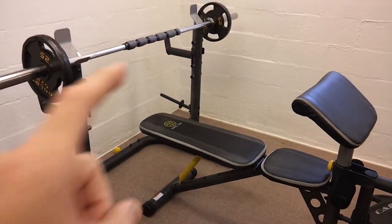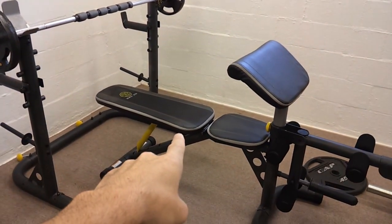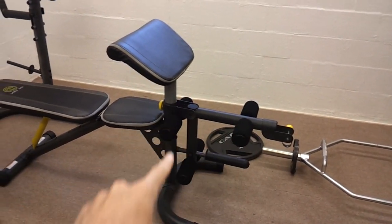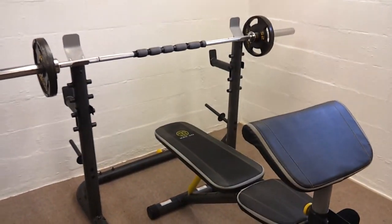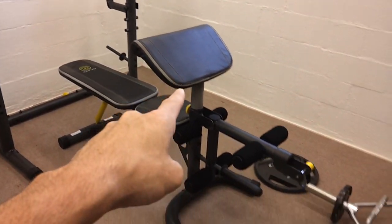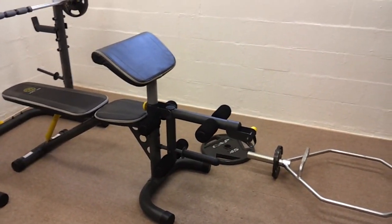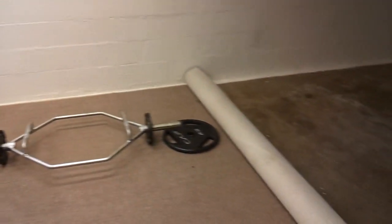I've got the same bench, and I'm getting ready to put a new squat rack in here as soon as it comes in. It'll be a flat bench only — without the leg and preacher curl attachment. I'm gonna get rid of this old bench and get an actual lat station, which will go over there, as soon as I get this side finished.